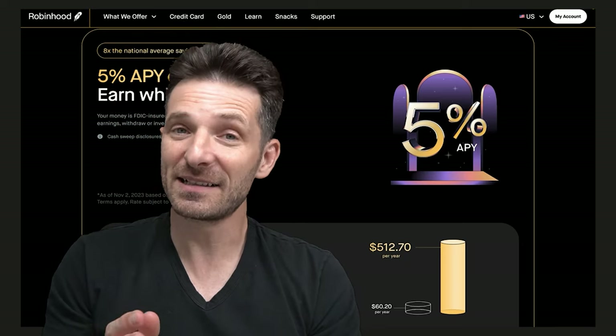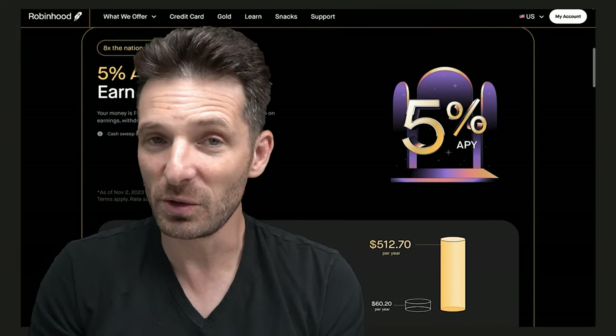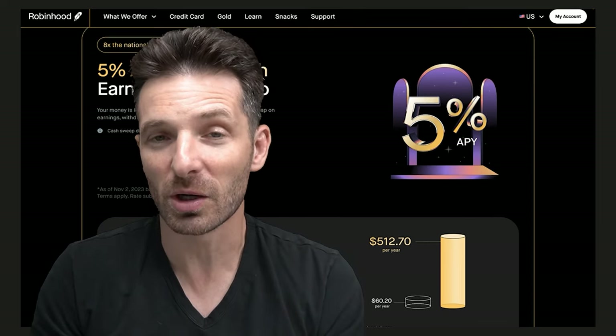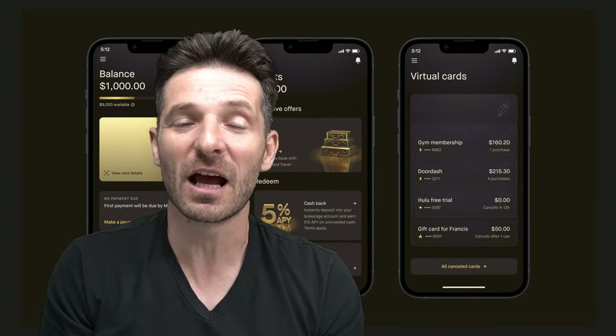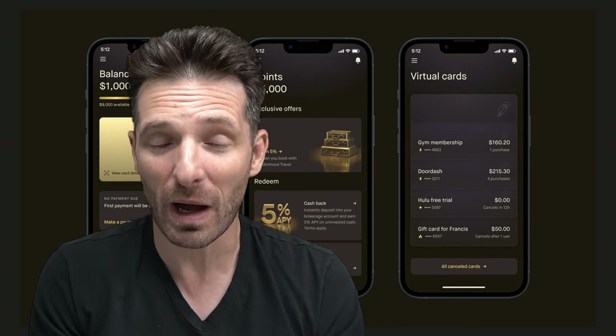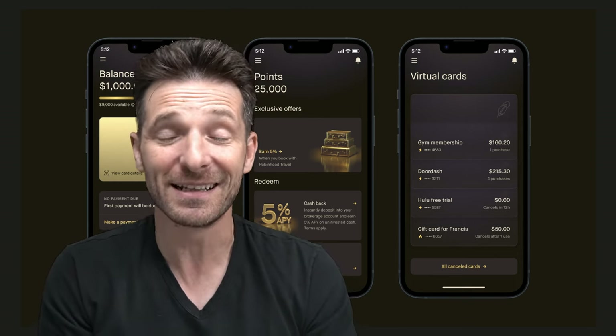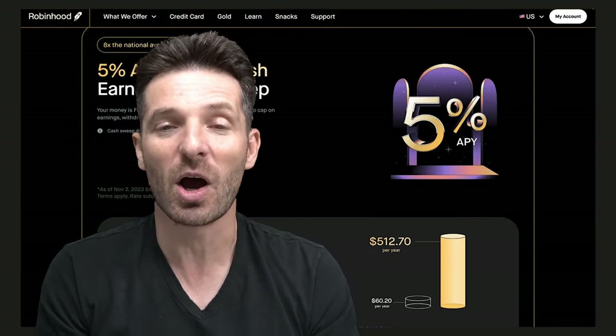But at 3%, that is a big difference. And if you use the Robin Hood gold card on travel through their new travel portal app, you're going to get up to 5% cash back. That is a whopping amount in my opinion — I don't see anyone else offering 5% cash back on a card.